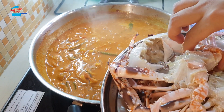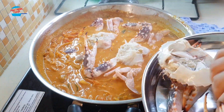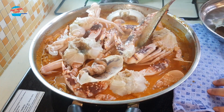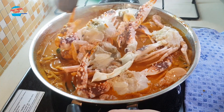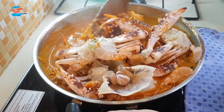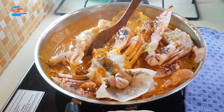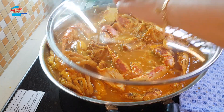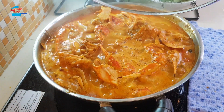Now I'm putting in the crab. I don't know whether my pot can take it or not! I can't stir too much — so many crab. All right, it's boiling. Oh, it looks good!